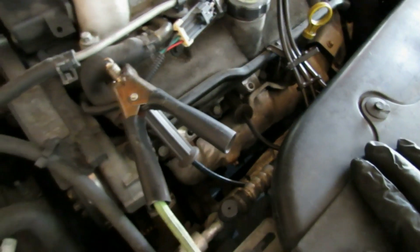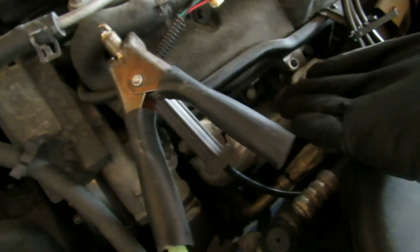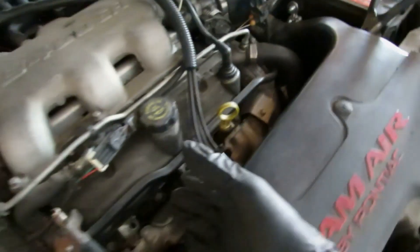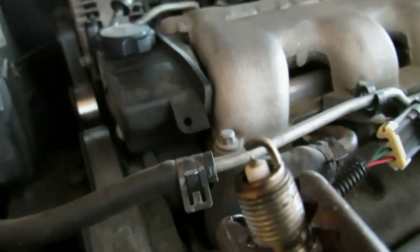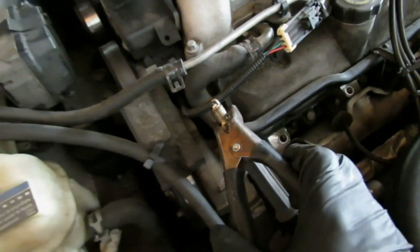The first thing you want to do is check to see if spark is coming to your spark plug. I simply took the spark plug out, connected the spark plug back into the boot, put a jumper cable on it, and grounded the jumper cable to the battery — or you could just ground it to the ground. If you have a spark plug tester, it works the same way. I'm going to have the car cranked over, and you'll see that spark is coming out. So that's how you know the spark plugs are working.